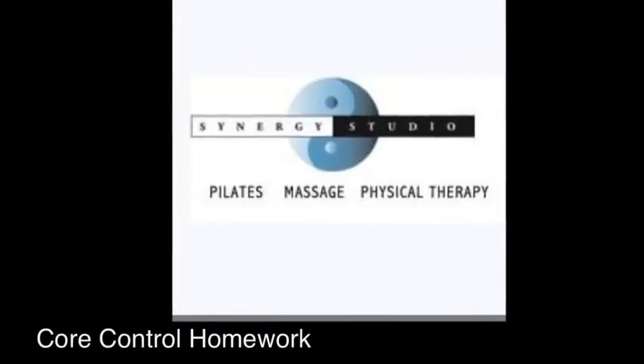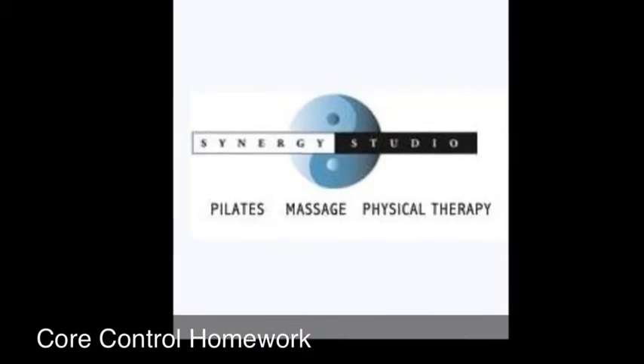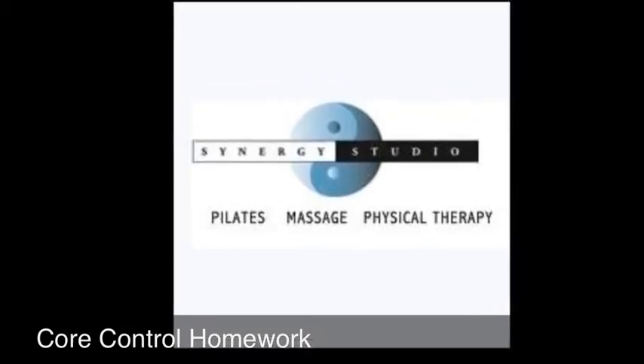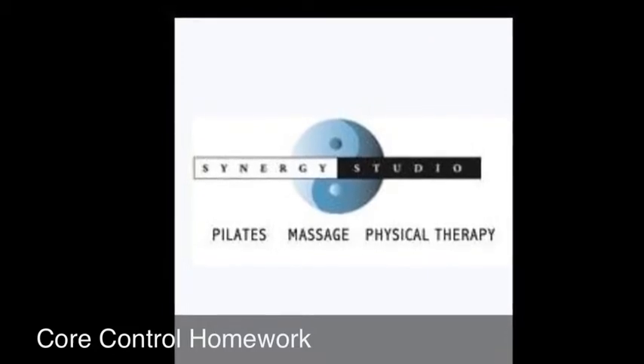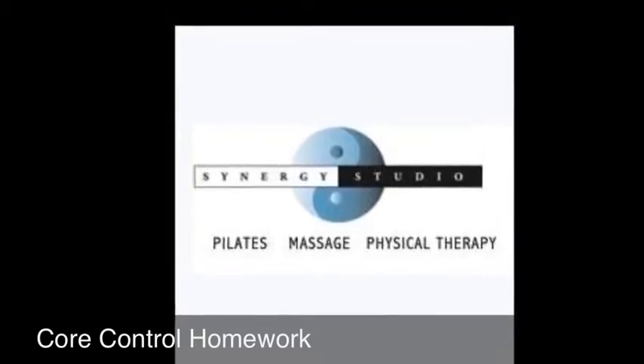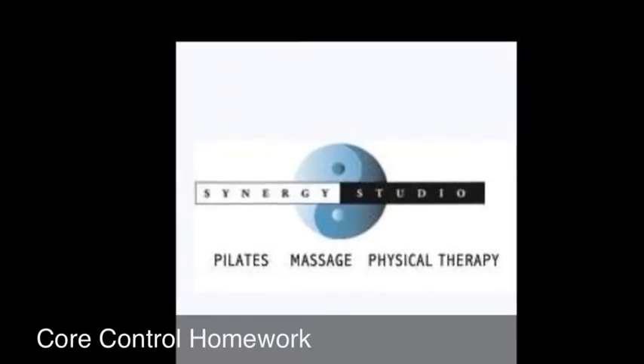You should always speak to your doctor before you change, start, or stop any part of your health care plan, including physical activity or exercise. If you know any of these movements are contraindicated for your body, please skip that exercise and go to one that is indicated for it.